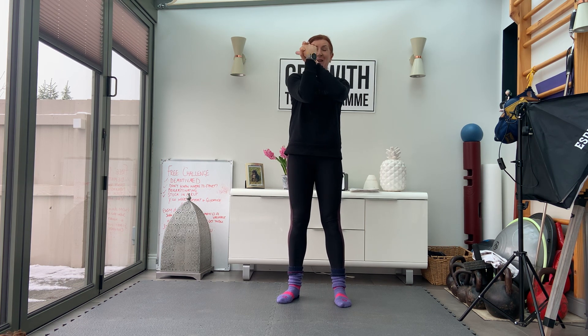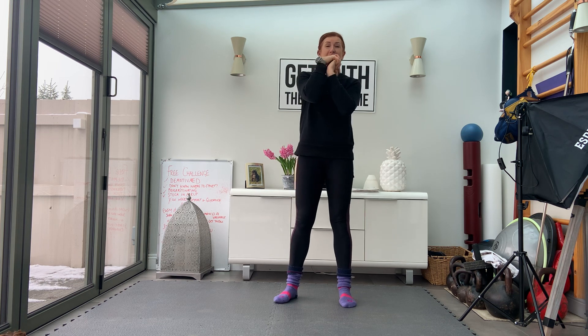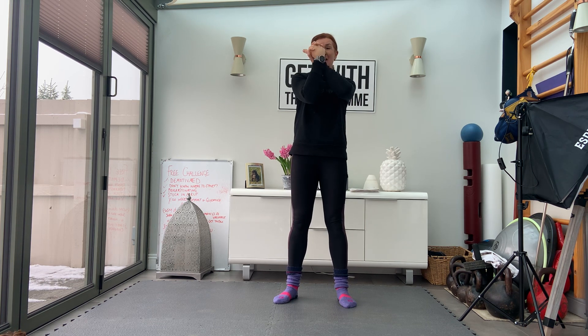Mobility through the wrists — that's going to help us when we start supporting our body on our hands, so that the wrists have had a warm up.